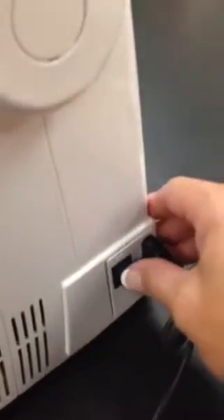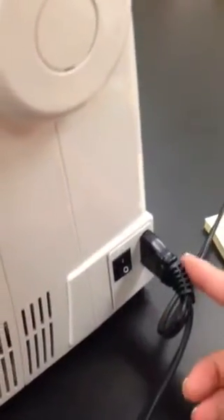This is our power switch. This is where the plug plugs into the machine, going all the way down to our foot control. This is what we place on the floor so our foot can step on it, and the other end is plugged into an outlet.